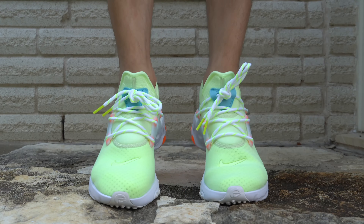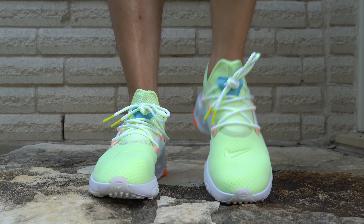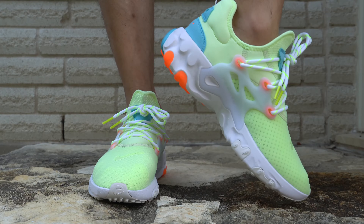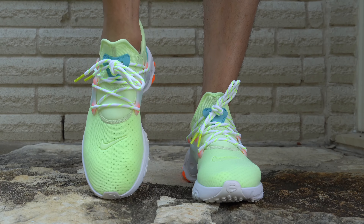I was at my local favorite sneaker boutique, Kicking It ATX at the Domain, and that day I was actually just looking for something bright, something loud, something summery, something 90s/80s-ish — maybe some would call an Easter egg type shoe — and lo and behold, there it was.